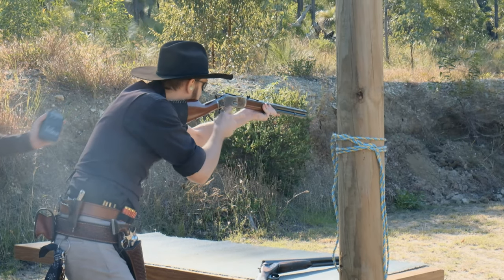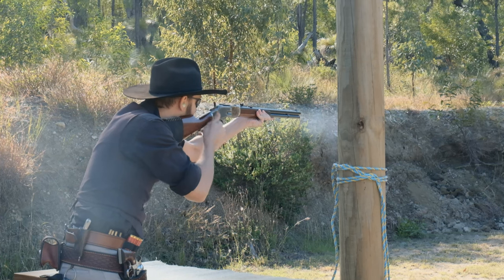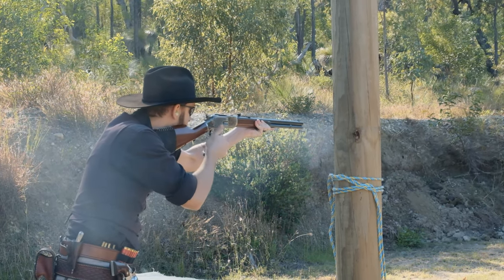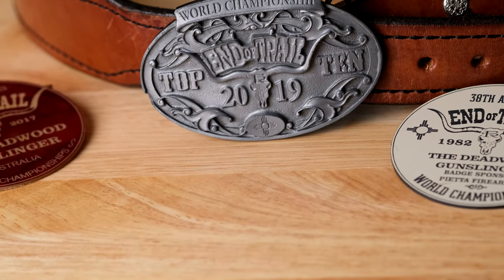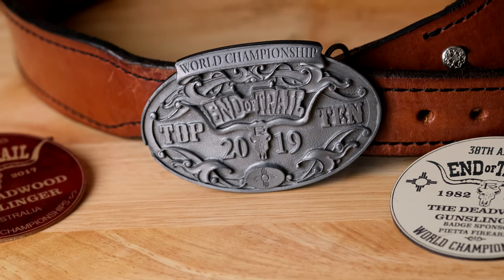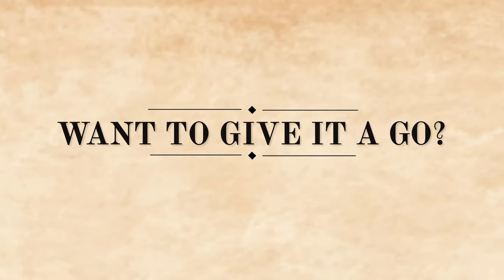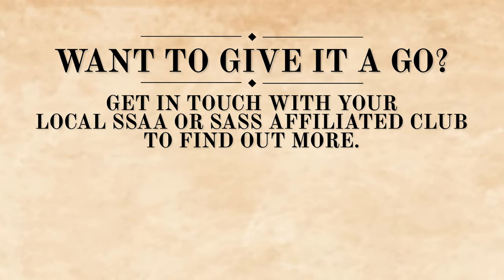Cowboy action has something for everyone — whether you just want to go to your local range and have fun at a monthly match, or if you feel that competitive urge, there are state, regional, national, and international matches where you can test your skills against the best cowboy action shooters in the world. As someone who's shot at the highest level internationally, I can tell you from first-hand experience that the community is the same everywhere — fun people who are out there to give it a go, be safe, and enjoy the cowboy way of things.